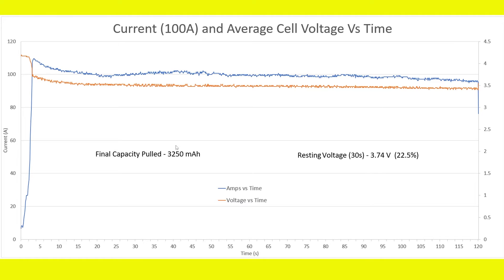The final capacity pulled was 3250mAh, and the resting voltage is 3.74 volts, representing 22.5% capacity remaining. At this current rate, the battery pack failed — it could not maintain 100 amps. It exceeded 60 degrees Celsius and blew right through it. If I had stopped the test in time, the resting voltage would have been even higher, probably closer to 25 to 30% capacity remaining.